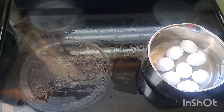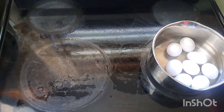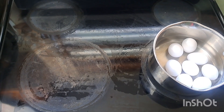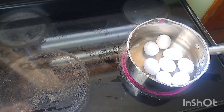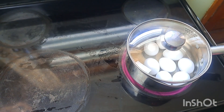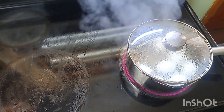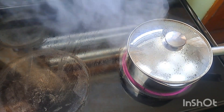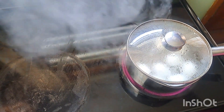Now I'm going to put the pot on the burner and turn it up to high because I want my water to come to a rapid boil. I'm going to do this for about one to two minutes just depending on how long it takes. So the eggs have been boiling rapidly for about two minutes, so now I'm going to turn off the stove and let them sit for about 10 to 12 minutes until they are fully cooked.